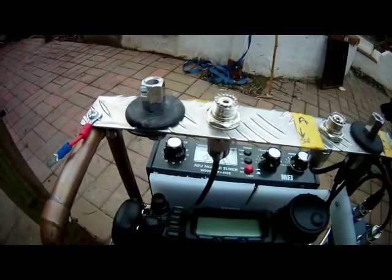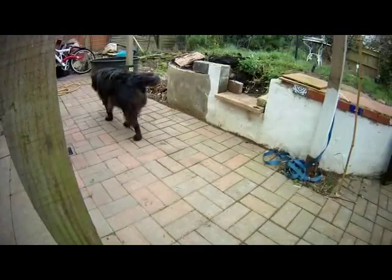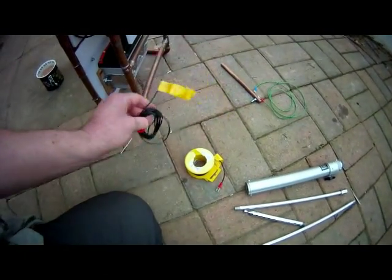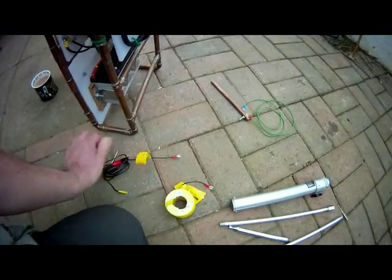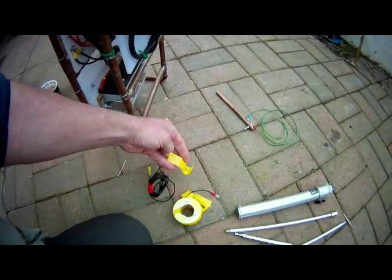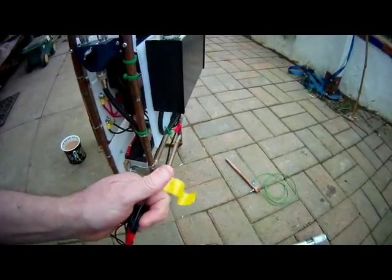At the moment I tend only to use a remote antenna for that, so that's the only one connected. I have some short counterpoise or drag wires for various bands. The longer ones are on rolls to stop them getting tangled, but the 10 meter band one is very short — only about seven feet long — so it's just coiled like that.